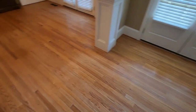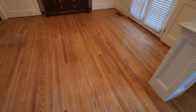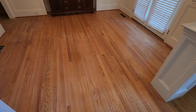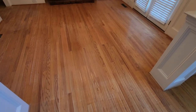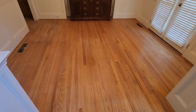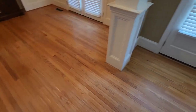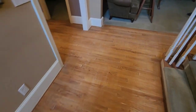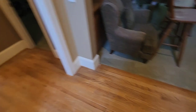All right guys, we got these floors — wax removed. This stuff was pretty bad because when they started putting that wax on the floors, there was no polyurethane on the floors. So it actually soaked into the wood, and we had to do an aggressive screening to get that stuff off — really aggressive. But it came off really, really good. We're about to get ready to put the first coat. Scobie is just loading the trucks back up now.